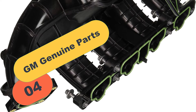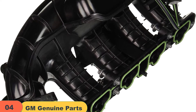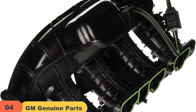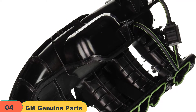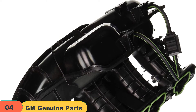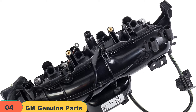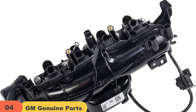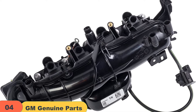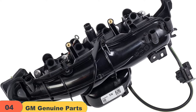At number 4 on our list, we have the GM Genuine Parts 25200449 Intake Manifold. The Akdelko 25200449 GM Original Equipment Intake Manifold is a pretty popular pick among seasoned users. The first thing you should anticipate with this model is its durability and reliability, which ensures the intake manifold won't give in to pressure or rough use. It has a good presentation and comes packed with all the relevant gaskets and pieces required for a thorough installation.